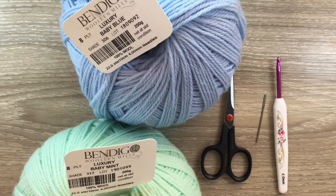For the larger blanket I use three balls of green and two of blue, but I'm not sure how much wool I'll use for the smaller blanket — I think two of green and one or two of blue. I've also got scissors, a darning needle to weave in the ends, and a 4 millimeter crochet hook.